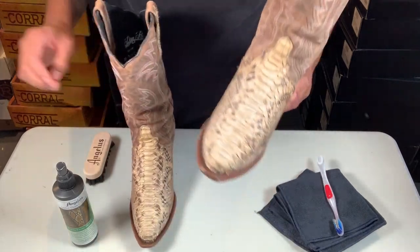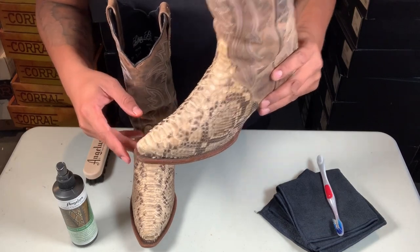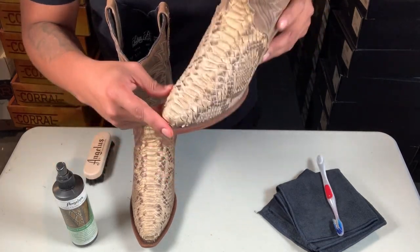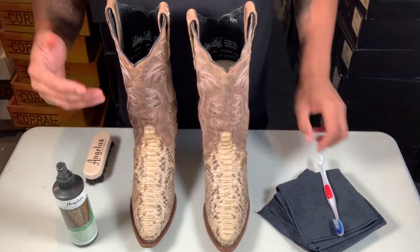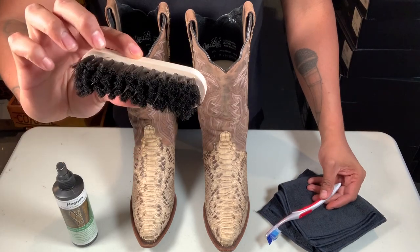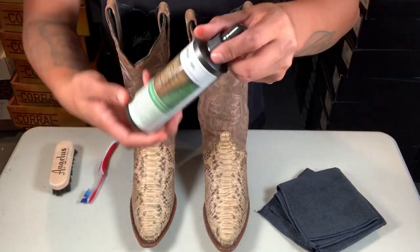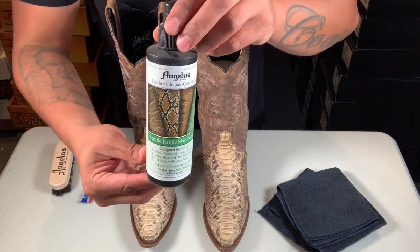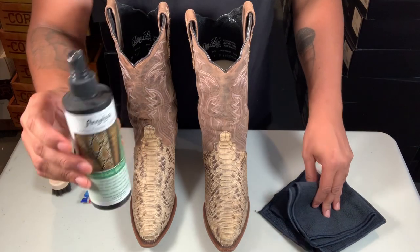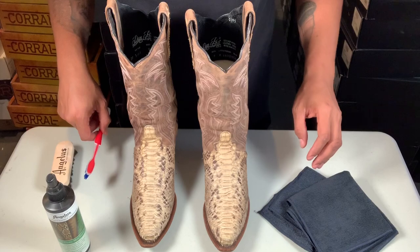What's up guys, today I'm going to show you how to clean and condition exotic python boots. I did another video but wasn't really detailed on the steps, so this one will be very detailed. What you're going to need is a brush — you can use a toothbrush or an actual shoe brush — the Angeles Reptile Sock Skin Cleaner, and a cloth. That's how we're going to do it.